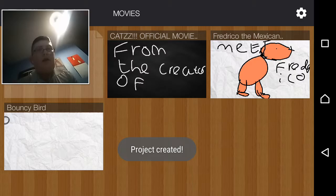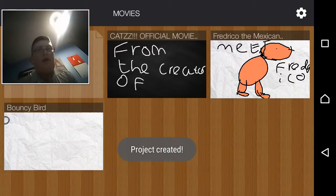Project created, yay! Right, so we've got a pen. Black. Go.